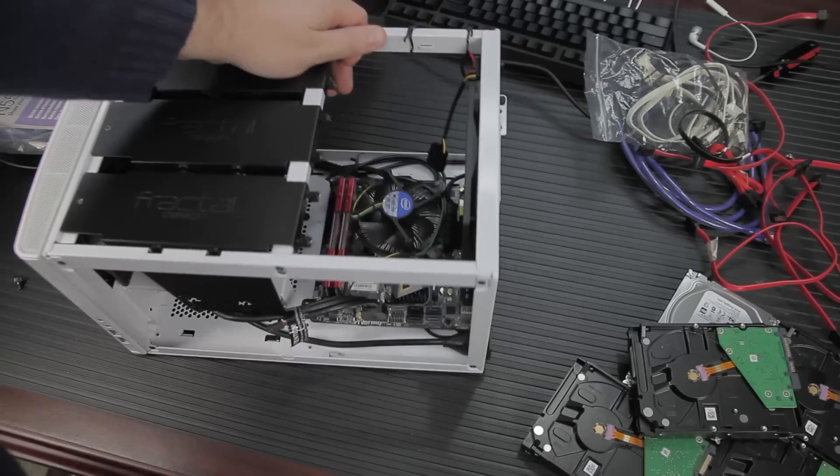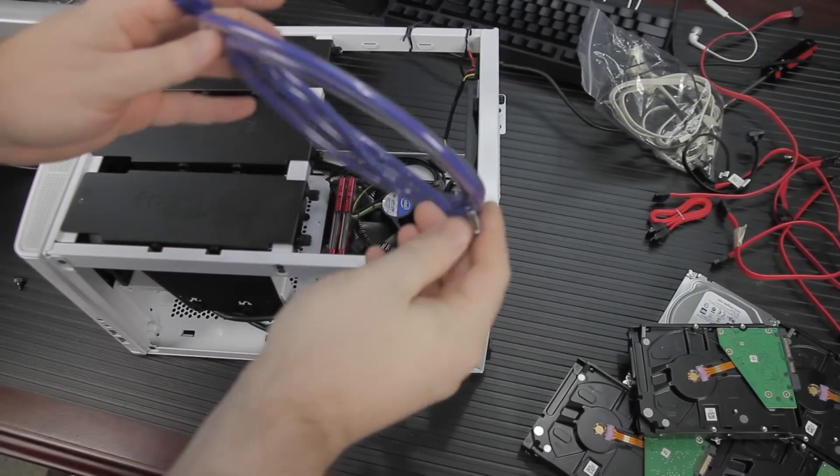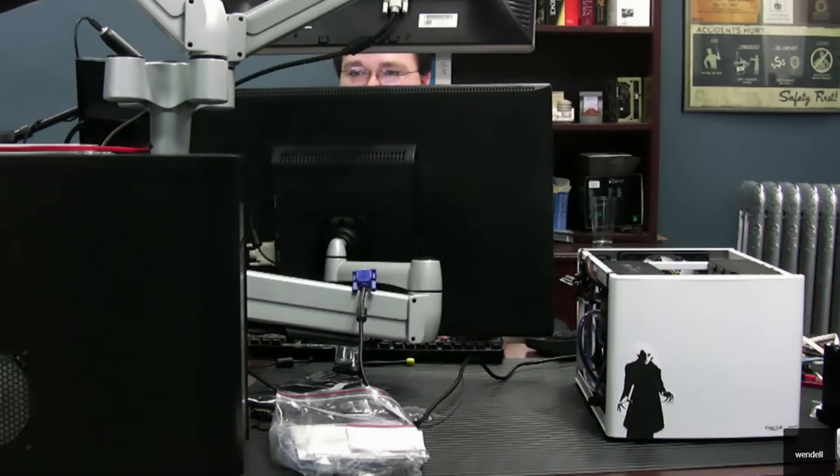Is yours going to be for the home, or where could this be? Pretty much anywhere — home, small business, probably small business. This is a really good solution for small and medium business. Even in a large business, it's a backup appliance just because of the iSCSI and because of the way it exposes its snapshots, like as if it was shadow copy and that sort of thing.